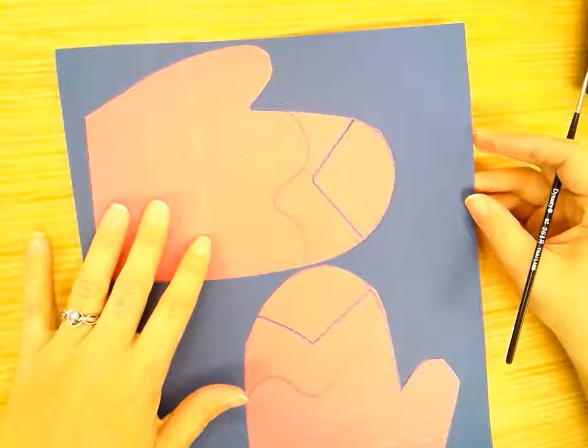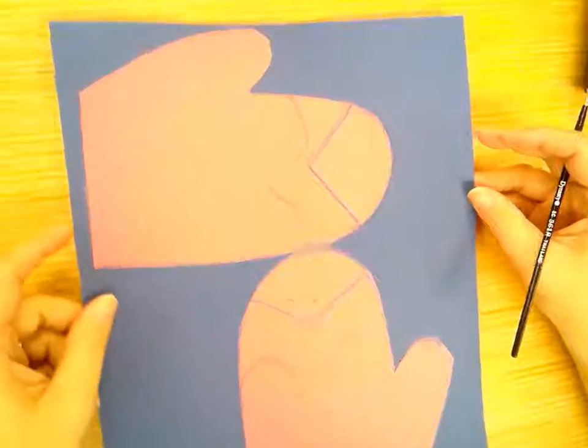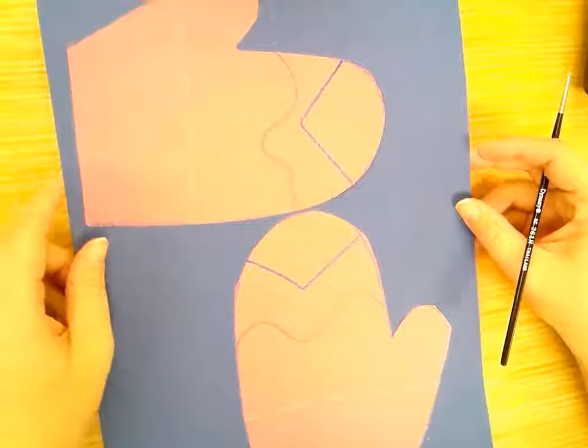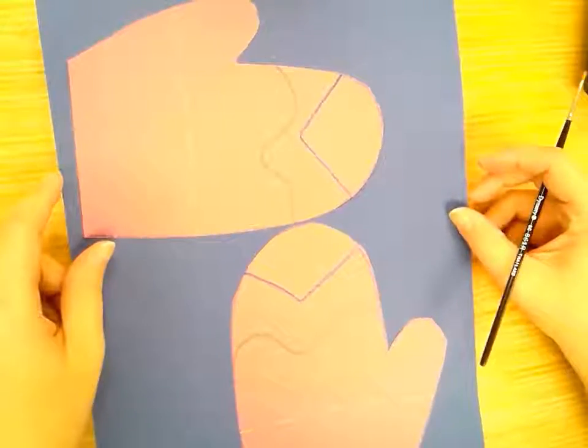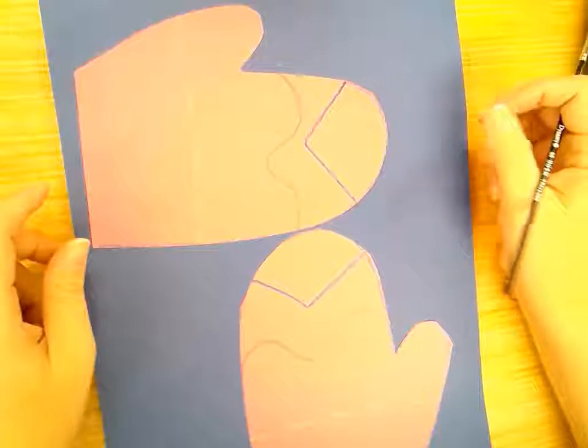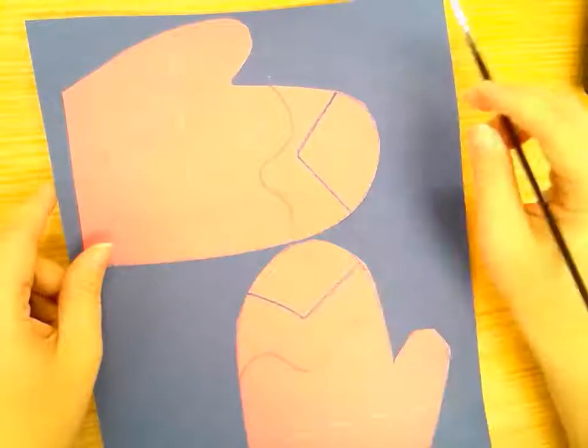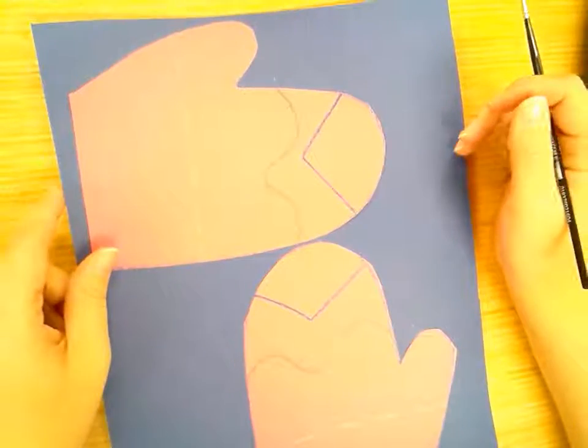We made symmetrical mittens that we turned into a map of Michigan with the lower peninsula and the upper peninsula. Now we're going to add some details to give it a little something extra — we're going to add some snowflakes around it, like there's snow falling around our mittens.